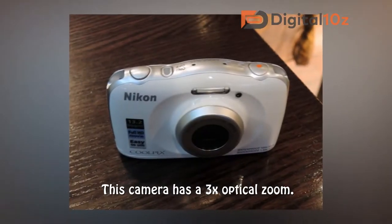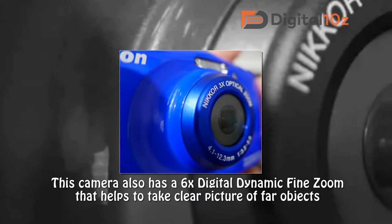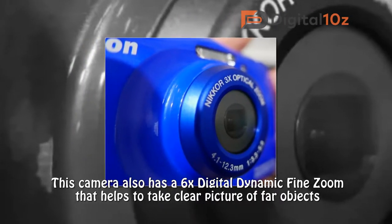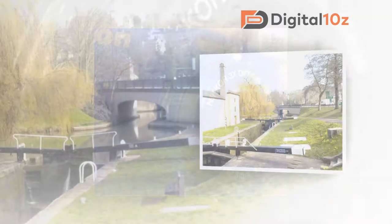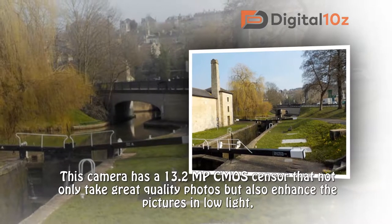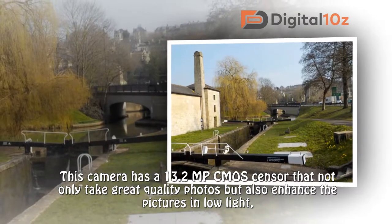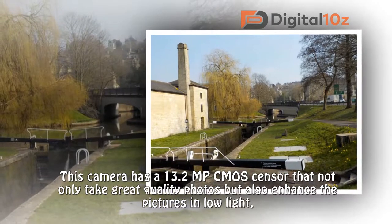This camera has a 3x optical zoom and also a 6x digital dynamic fine zoom that helps to take clear pictures of far objects. This camera has a 13.2 megapixel CMOS sensor that not only takes great quality photos but also enhances pictures in low light.